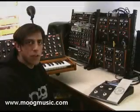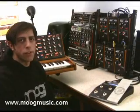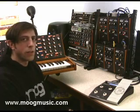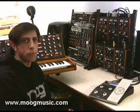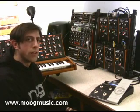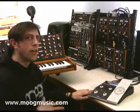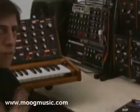Hey, I'm Amos from Moog Music and we're here to show off a couple of the features of the new MP201 multi-pedal. I have set up a couple of presets for some individual Moogrifogers, which are designed to sweep multiple parameters of the Moogrifogen simultaneously to give you a different range of sounds.